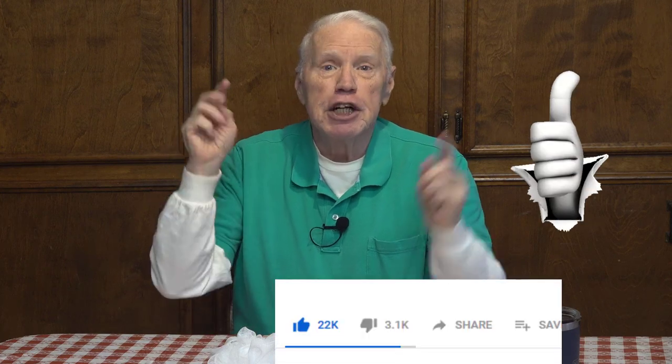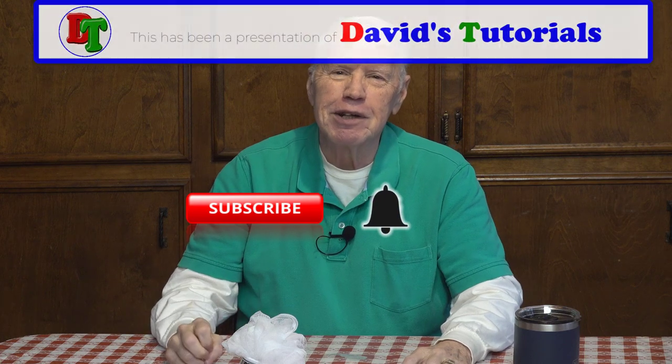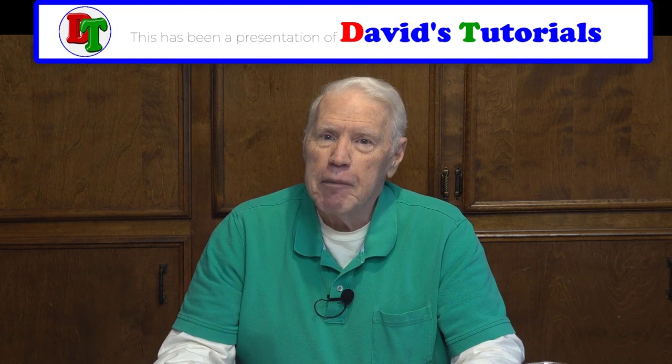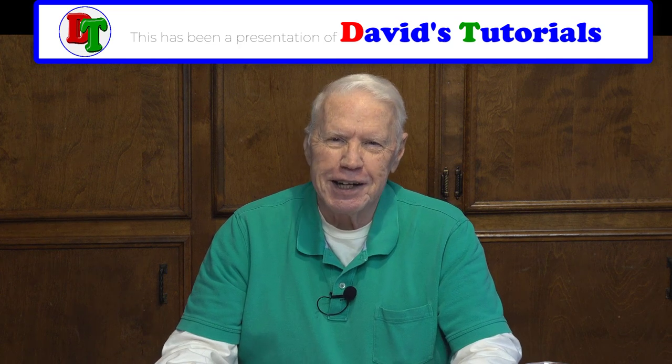That's all I've got on this particular video. Thanks for watching. If you liked the video, give me a thumbs up and share it with other people who you think might want to learn about this Volure Body Brush. And if you're already a subscriber, thank you so very much — I appreciate every single one of you. If you're not, go ahead and click that subscribe button and then the bell icon so YouTube will let you know by email when I post another great video here on David's Tutorials and Vlog channel. Have a wonderful day, take care, and I'll see you in the next video. Bye bye.